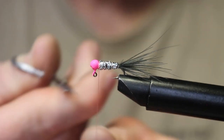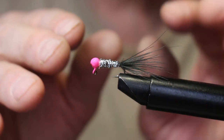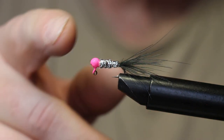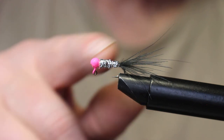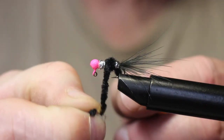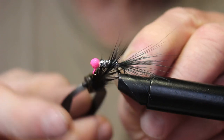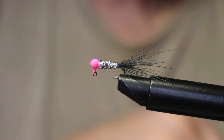It's a really easy, simple pattern. You've got a silver body mimicking baitfish, and a pink head. You can tie many variations: an all-black version with a chenille body, add a hackle wrap for more detail like legs, or use different colors. The marabou tail and sparkle braid body is effective just as it is.